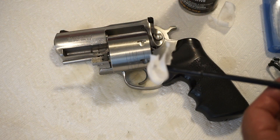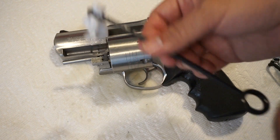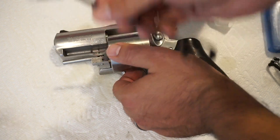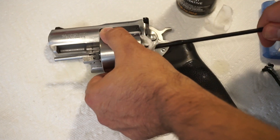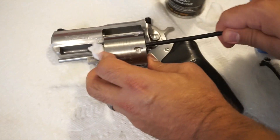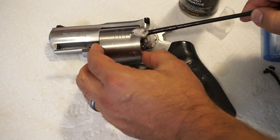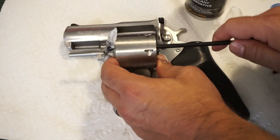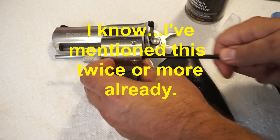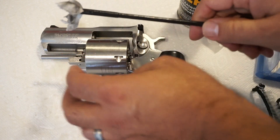If you have a bore snake, run it through a couple times — same effect. I'll take a clean dry patch on a cleaning rod and run it back and forth through each of the chambers. It's pulling off a little bit of residue; some powder is coming off, but it's not too dirty. This is one of those revolvers that hasn't seen a lot of rounds — you can tell by the wear on the cylinder and the minimal powder residue on the front.